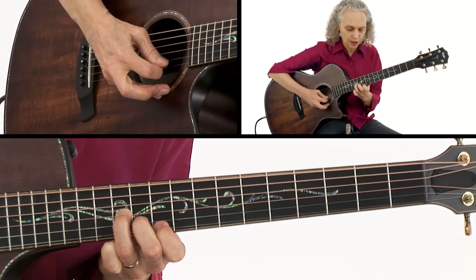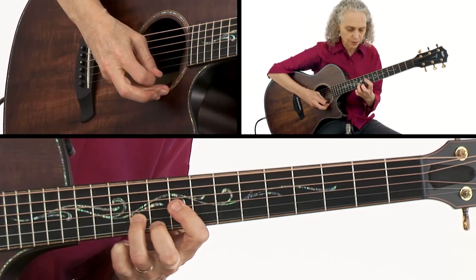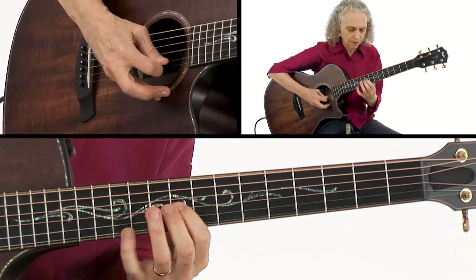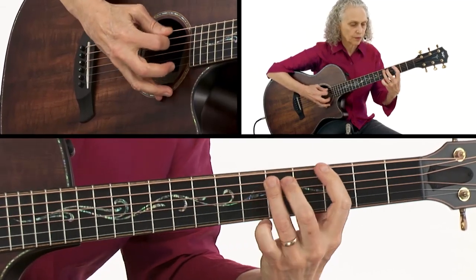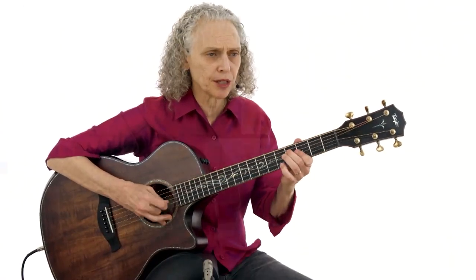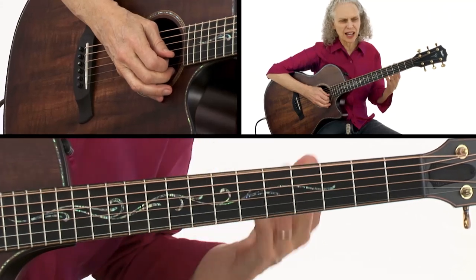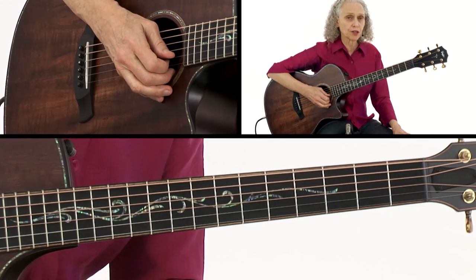We can also play that in a higher octave. And this progression, because it's so common, it's good to have a few different places to play it on the neck. You should definitely work it through in different keys, because as I said, it happens in so many different styles of music and so many different songs.